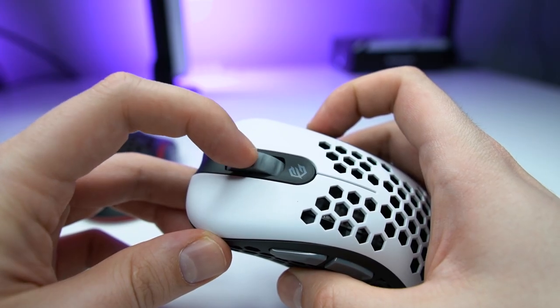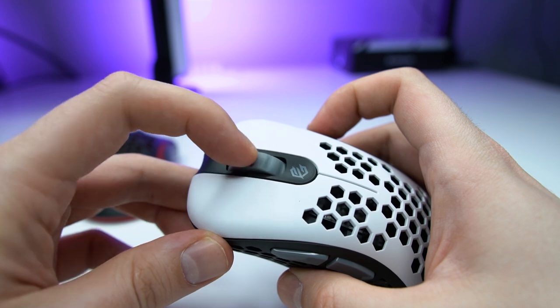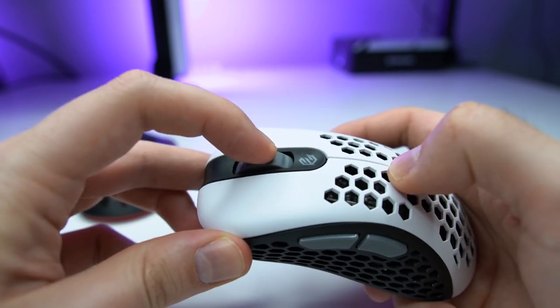The scroll wheel is very good for games and general use. It's very tactile and the steps are very defined. It's not that easy to press down, but I can still do it quite well.